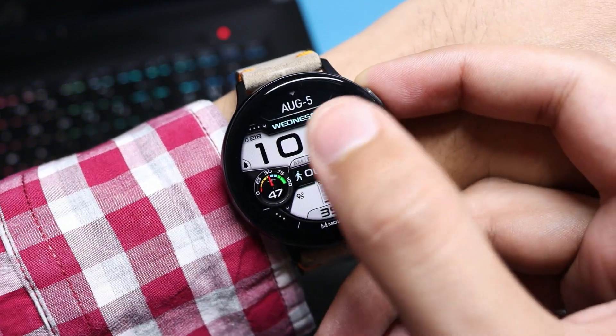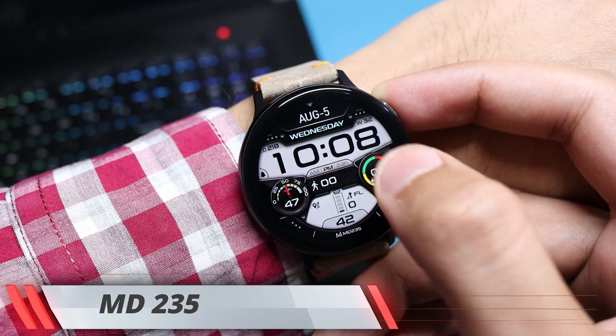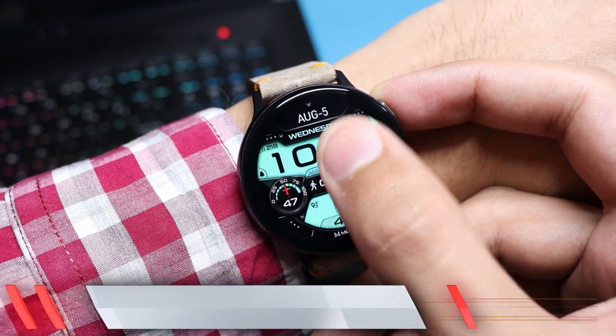Also, if you're interested in this specific watch face, the link is down in the description along with a lot of coupon codes, so do check it out.